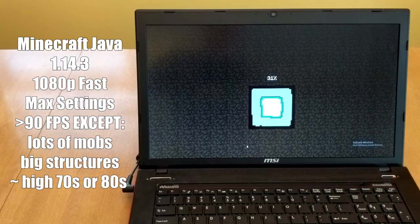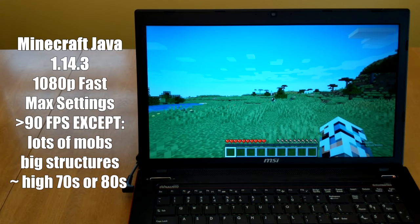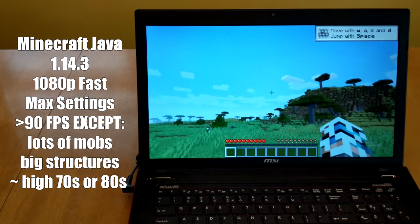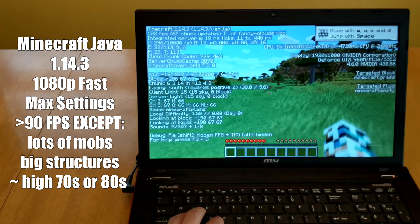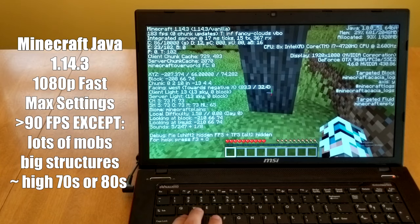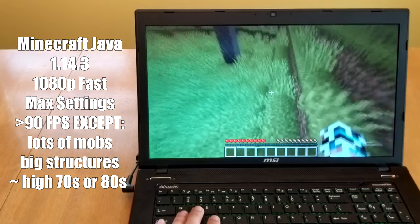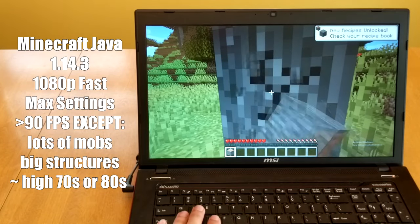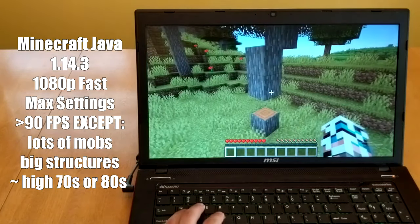Second, we have Minecraft Java Edition running on 1.14.4 with no mods installed — no Optifine, nothing. At 1080p on fast settings with everything else on max, we achieve above 100 frames most of the time. If we go through a big structure or ravine with a lot of mobs, we might dip down to 80 or 90 frames, but there is nothing to worry about. I opted for fast graphics over fancy because we really aren't missing out on much, and installing Optifine in the future would definitely improve the frame rate overall.